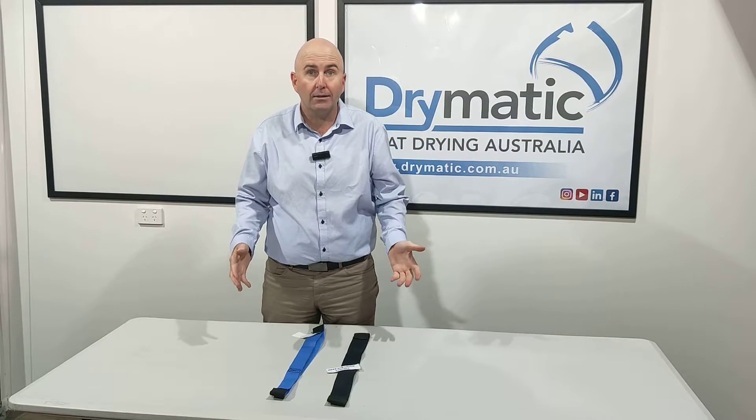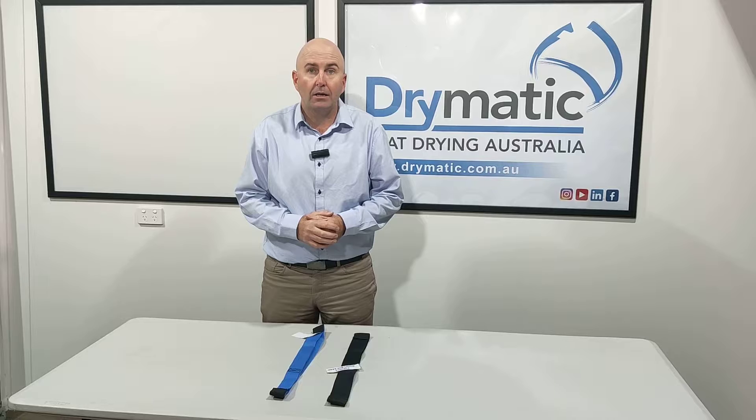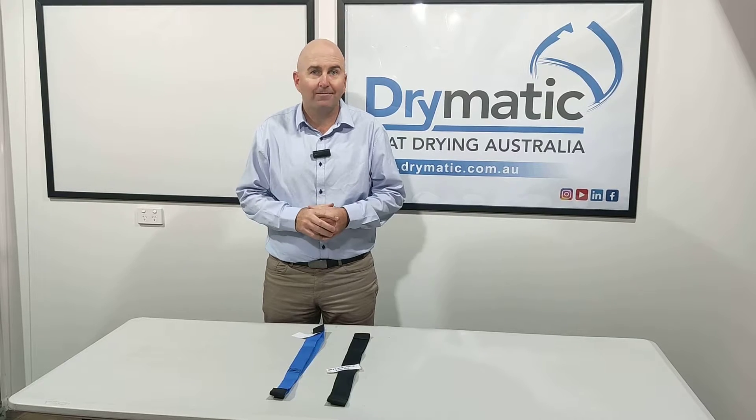When they do, we have spare parts here at drymatic.com.au — check it out, and if you need anything, let us know. Thanks for watching.